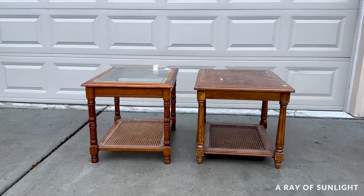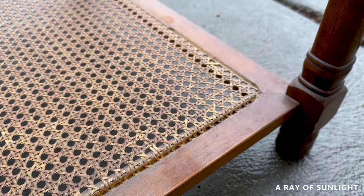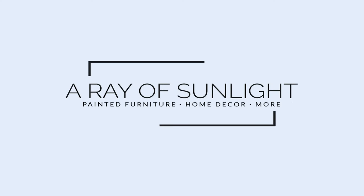These two end tables were bought at different thrift stores, but both have a cane shelf. The cane reeding was messed up and missing on one end table, and on the other end table, the finish on the top was bubbled up a bit. Let's make these end tables match and fix the damaged finish on them.